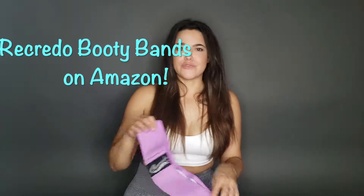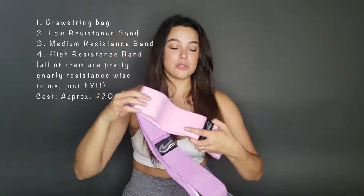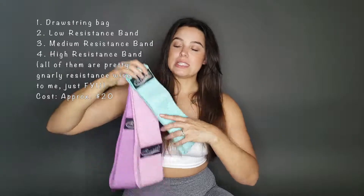Super inexpensive — I think they're like 20 bucks for a packet of three. In the packet you get this cute little drawstring bag which is awesome. You have the easiest band, the middle resistance, and then the highest resistance.